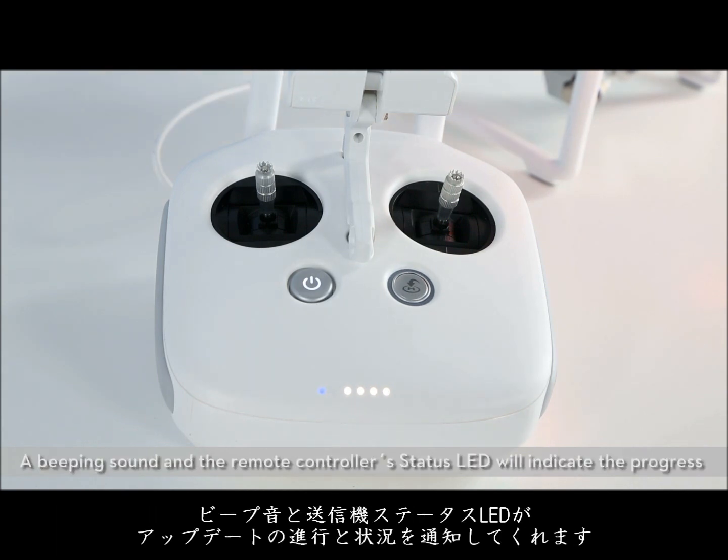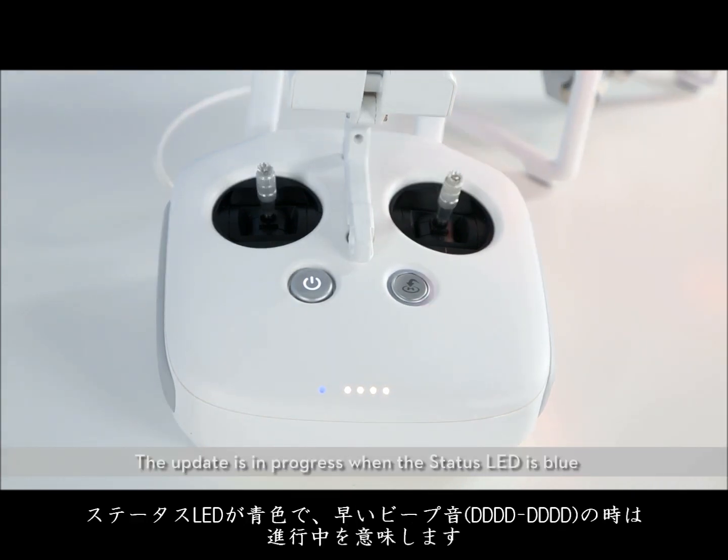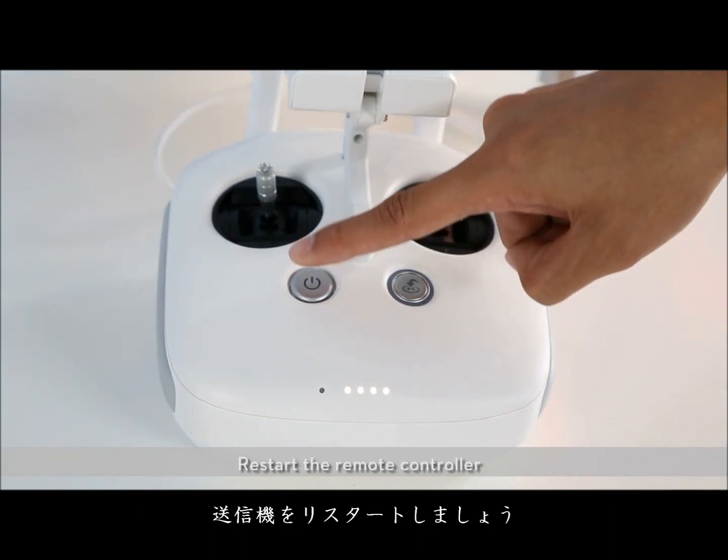A beeping sound and the remote controller status LED will indicate the progress and status of the update. The update is in progress when the status LED is blue and the remote controller emits a fast beeping sound. The update is complete when the status LED turns green and the remote controller emits a slow beeping sound. Restart the remote controller.